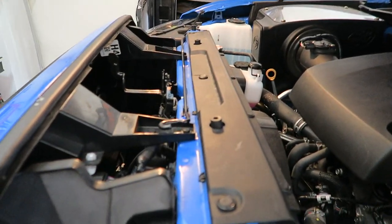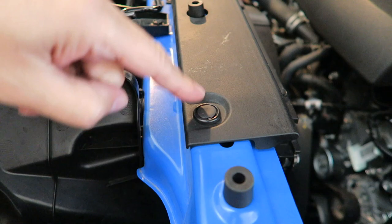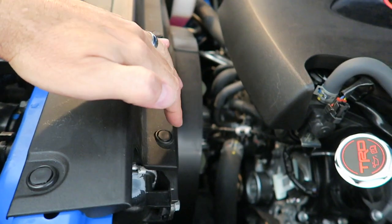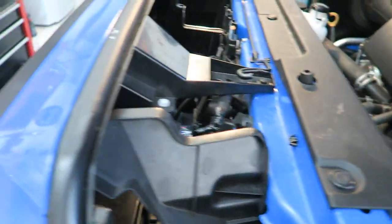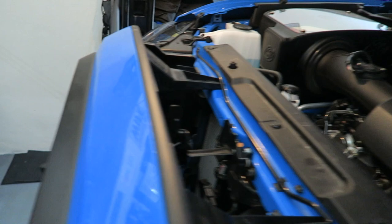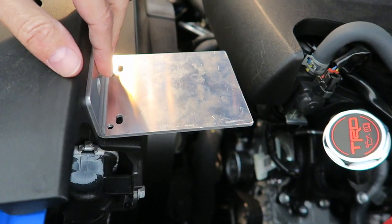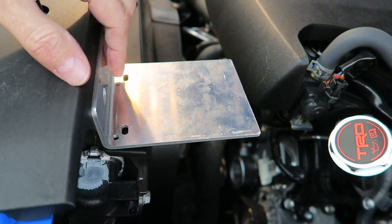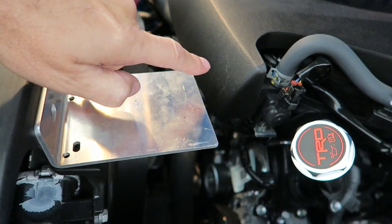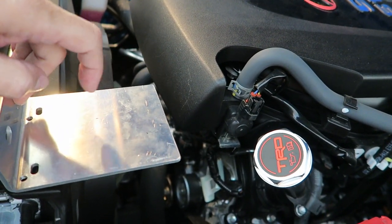I'm going to pull this piece off here — it's just a cover held on by little push pin things across the top and across the bottom. Then I'm going to mount the bracket, which is actually right here, on top. You guys can see right there. Then I'll mount the wireless accessory controller on top of this bracket. I did trim it a little bit — needed to save room so I could still pull the engine cover off, which should be okay.